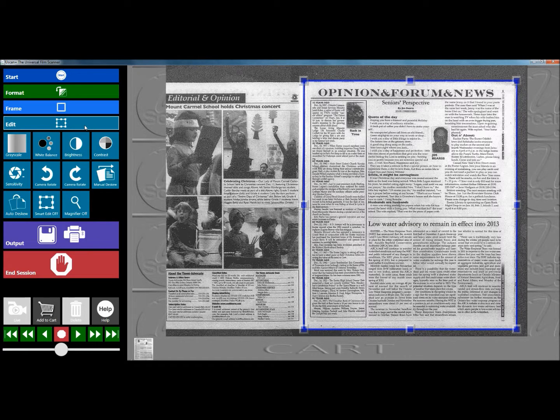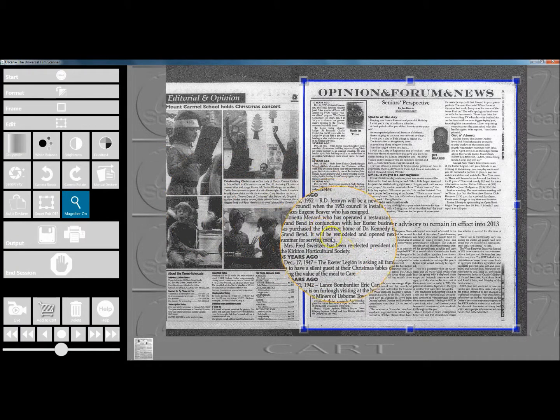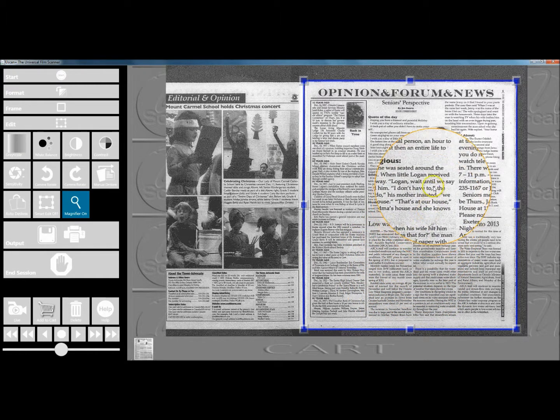The magnifying glass feature in the U-Scan software makes it quick and easy to view close up on an image without having to zoom back and forth. We can make sure everything is in focus and that we are on the page that we want to see, quickly and easily.